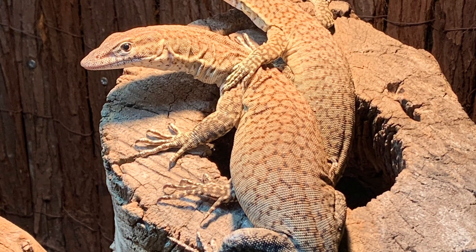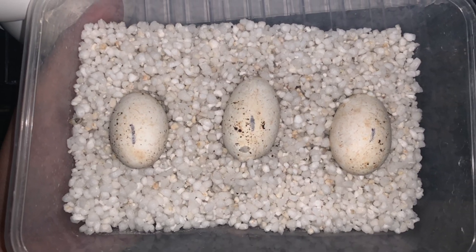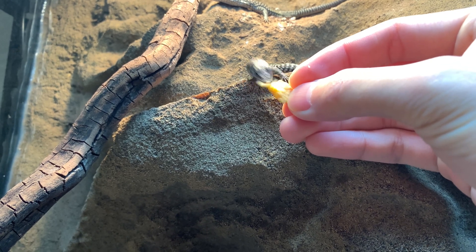Last season was the first time they bred. I incubated the eggs in perlite at 29 degrees Celsius. The eggs took 130 days to hatch. It took the hatchlings about another 5-7 days to start eating properly and it took a lot of encouragement at the start.